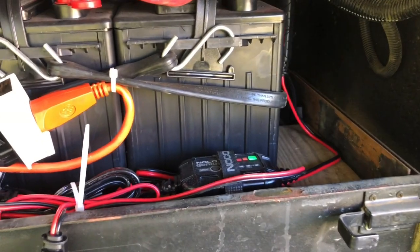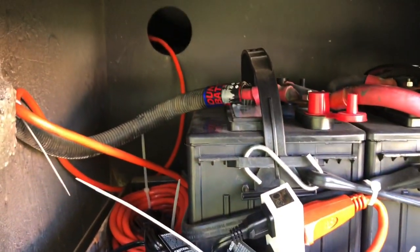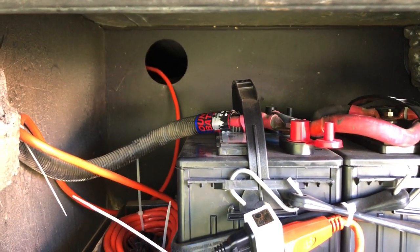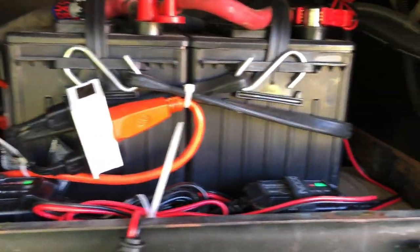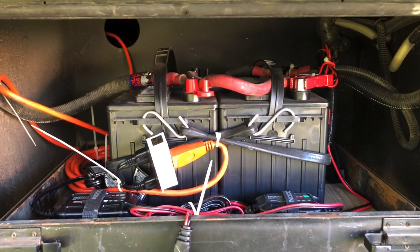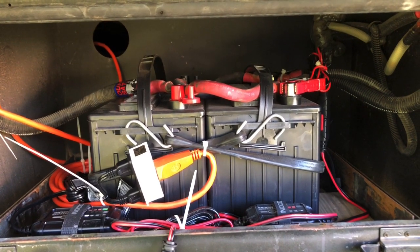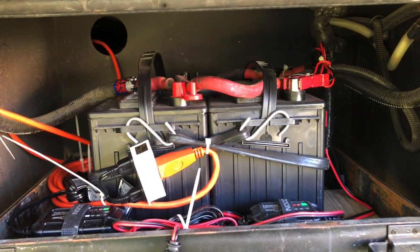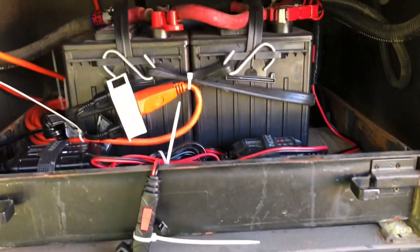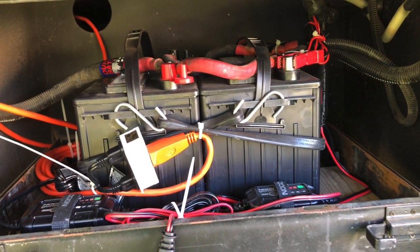I've pulled cable through the floor up in the bedroom out here and simply plugged in to take care of charging, in addition to what I would be getting out of the inverter if and when it decides it's a good day to charge. So just one way to keep everything neat and tidy, fully charged when you're on shore power, in addition to other options or alternatives.